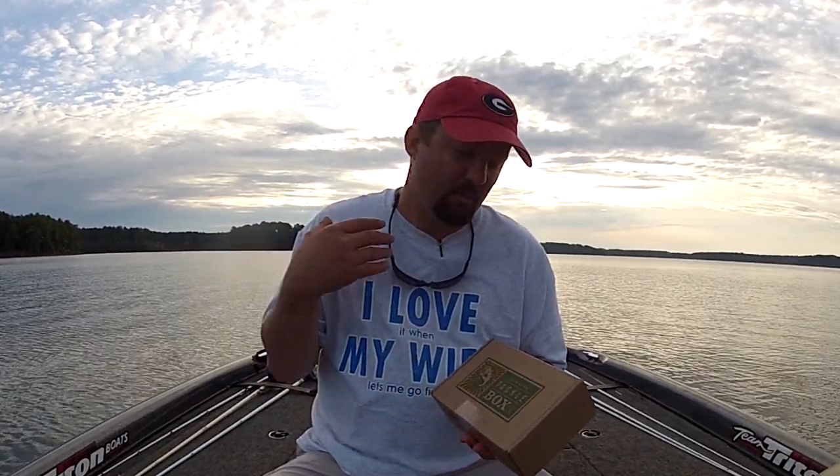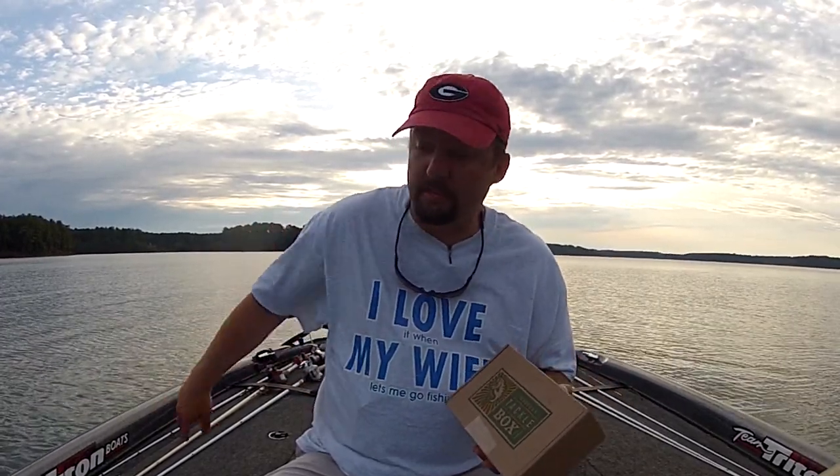What I've done is I've taken this idea of doing an unboxing and kind of kicked it up a notch. I'm going to open up this box right here on the boat — I haven't opened it yet — tie the baits onto some rods and go see if I can catch a fish on each bait that's in the box. This will be my fourth month doing this. I've done okay so far; I just haven't caught them on all of them. So let's see if today's the day.